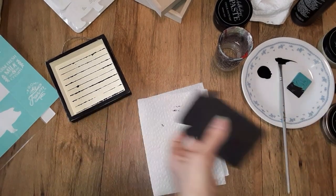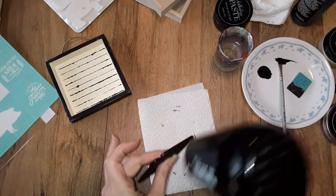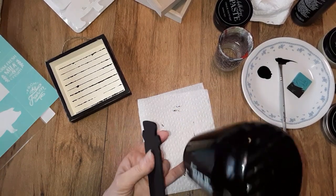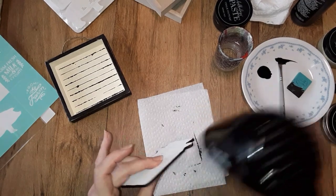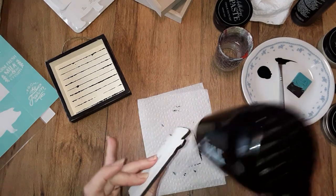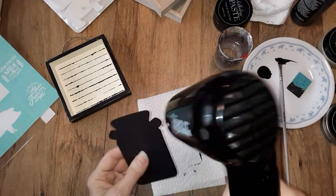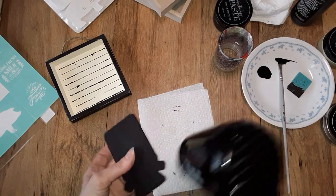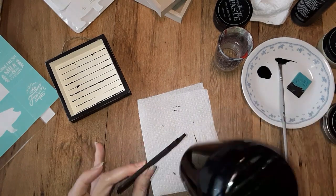I'm going to lay that back down and get my little drying tool here. My allergies are bothering me today — we've had a lot of rain and I have a high allergy to mold. Sorry if you hear me sniffling. So I'm just making sure that this is dry. This thing gets hot — this is an embossing heat tool and it gets hot, so use caution.